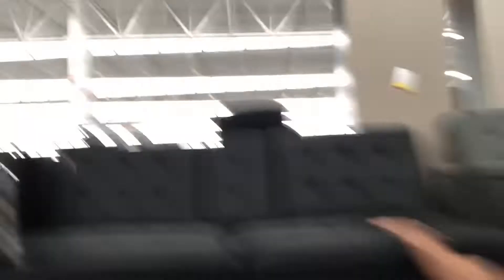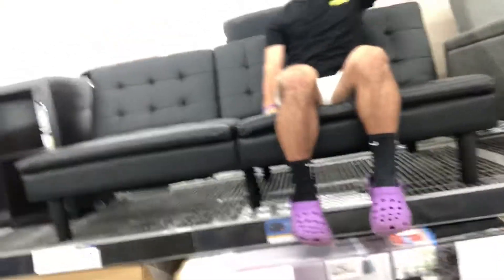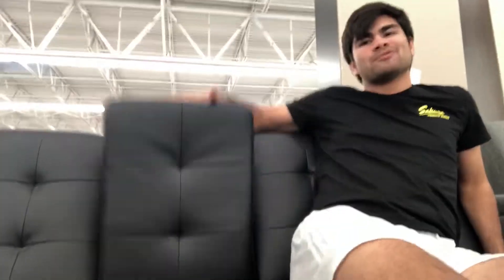We're out at Walmart real quick to get some indoor stuff for the shed, but all the aisles are empty — we went to the toilet paper aisle and everyone seems to need it. We might get this nice little couch futon thing. Testing it out before we buy it — you're not supposed to do this. Oh, it's pretty comfy, pretty sweet looking. It's also leather, so very nice. We might have to purchase it.